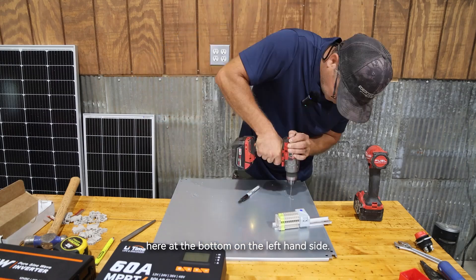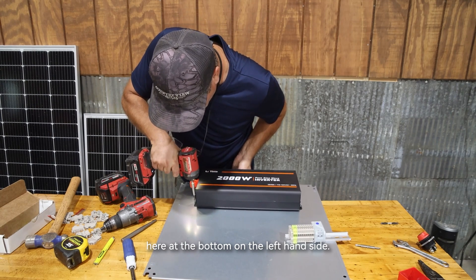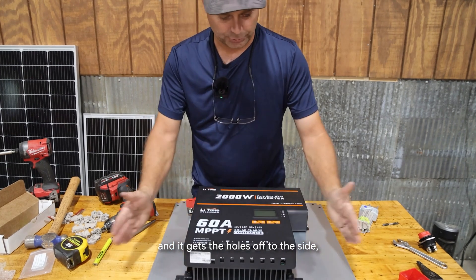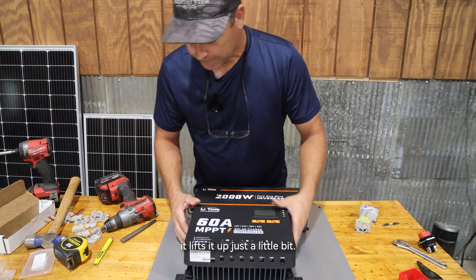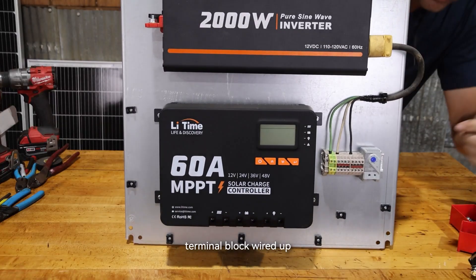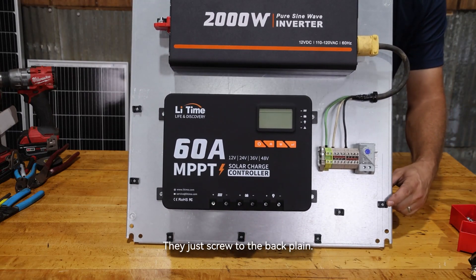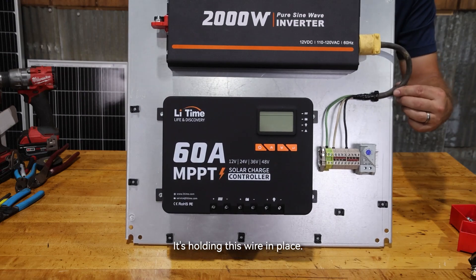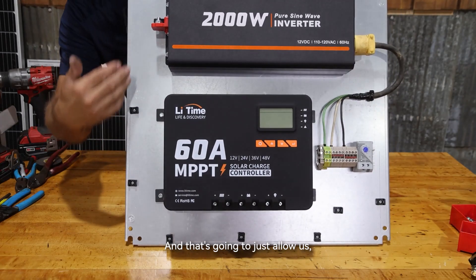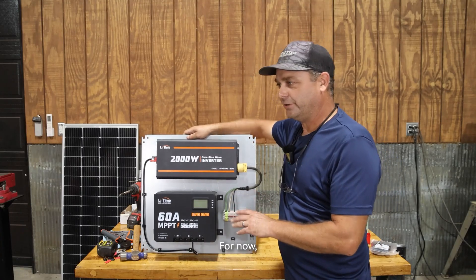The charge controller had little mounting feet you could add to it that get the holes off to the side and lift it up just a little bit, so I went ahead and put those on. I've got the terminal block wired up with hot, neutral, and ground, and I started putting zip-tie mounting points on the back plane. I've got them going along the bottom and along the side, which will allow us to zip tie everything down and keep it nice and neat as we wire this up.